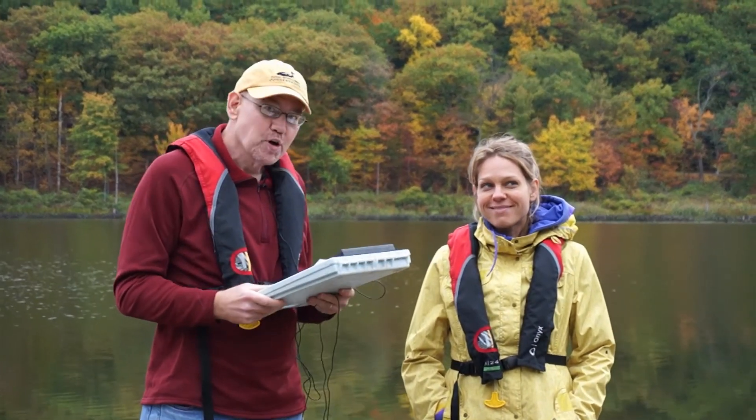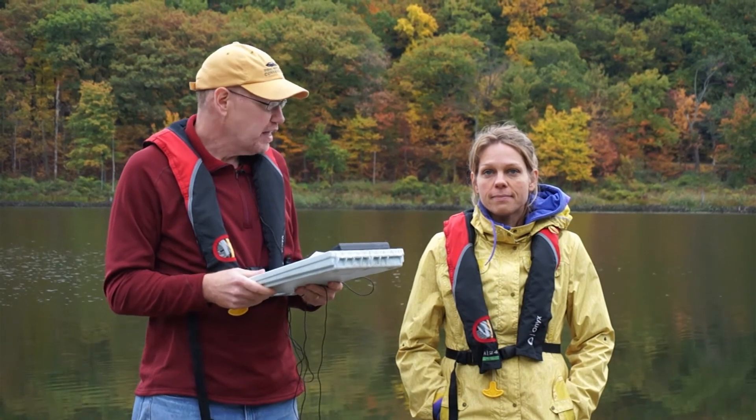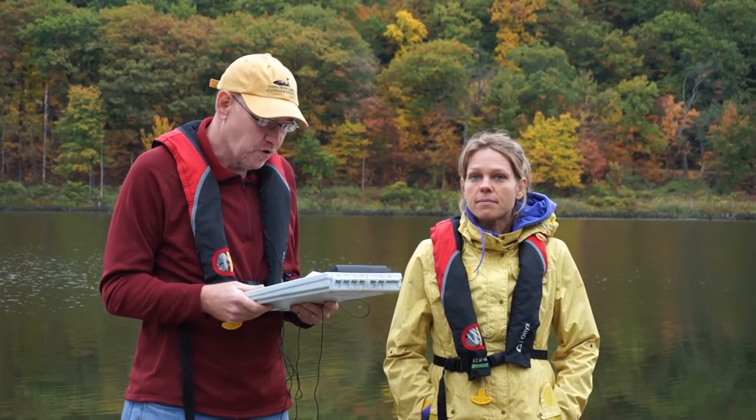Hi, I'm Scott Kishbaugh, and this is Karen Stainbrook. We're from the New York State DEC Division of Water, and we're here to provide sampling instructions for the Citizen Statewide Lake Assessment Program.